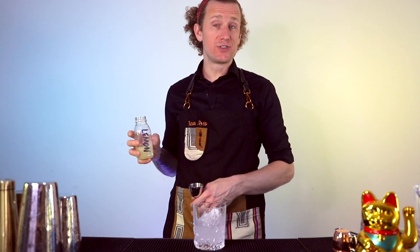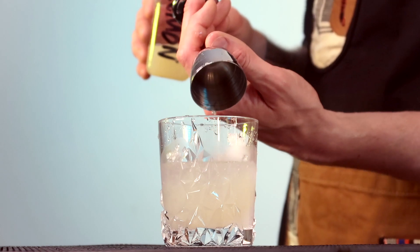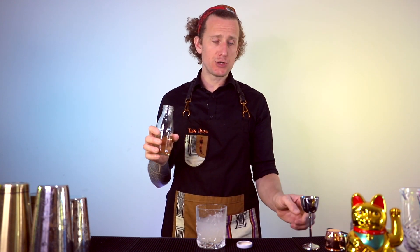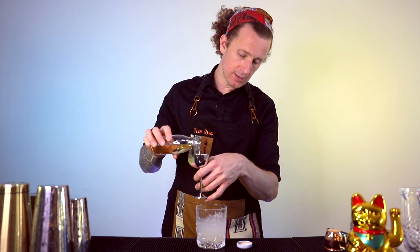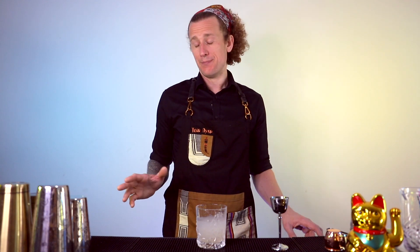Next we need some freshly squeezed lemon juice — a shot and a half. And then we're going to have half a shot of vanilla syrup instead of the normal sugar syrup.